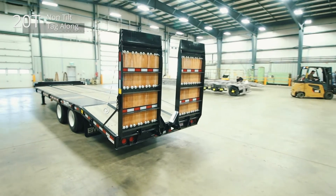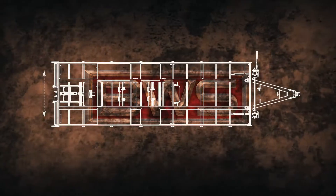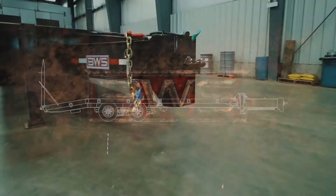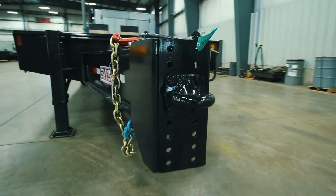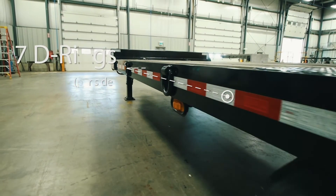This is the 20-ton non-tilt tag-along trailer. This 32-foot 8-inch trailer is 102 inches wide with two 25,000-pound axles. This tag-along trailer comes with a 5-position 3-inch pin tie-down, along with a 1.75-inch wood deck and 7 pairs of D-rings along the outer frame.